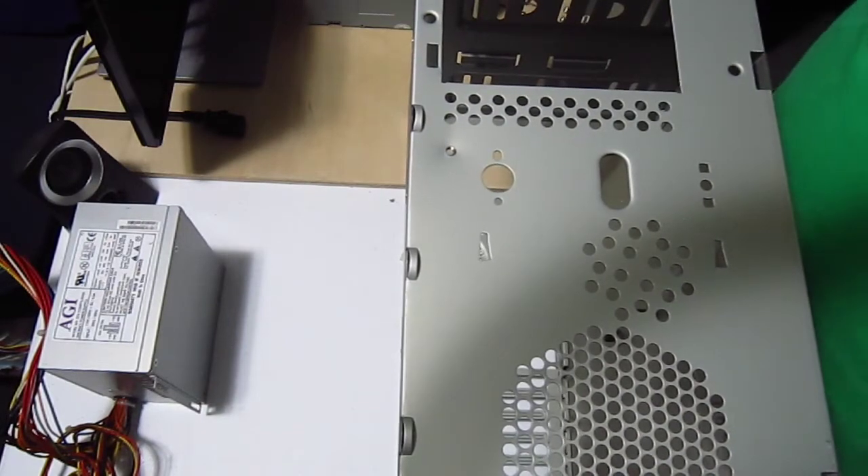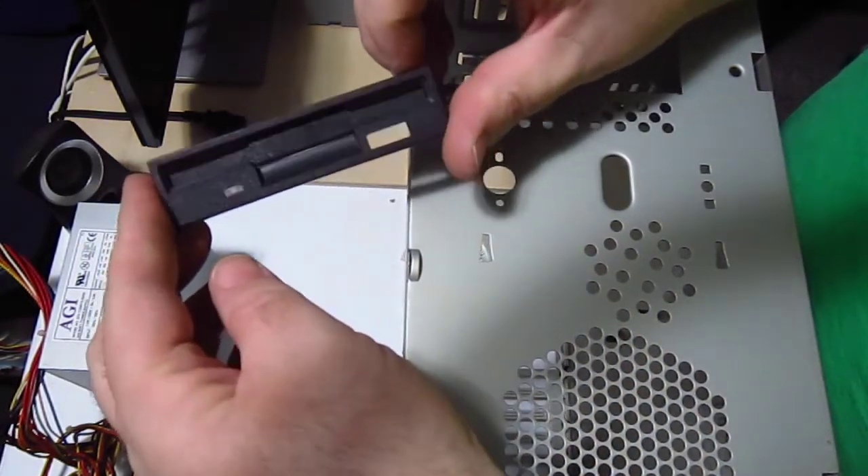Anyway, when I was taking the case apart, I found the front to a floppy drive. That's curious.